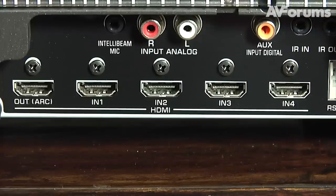At the rear of the sound bar there are four HDMI inputs and an infrared repeater in case the chassis blocks the IR receiver of your TV.